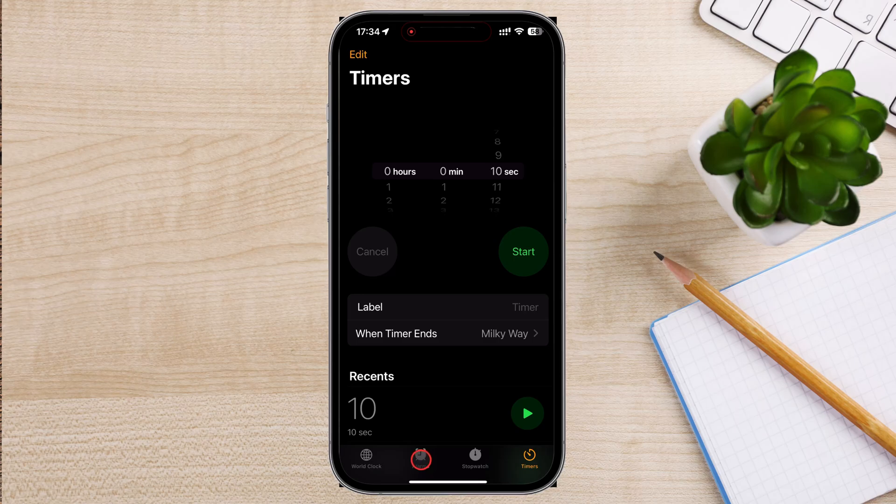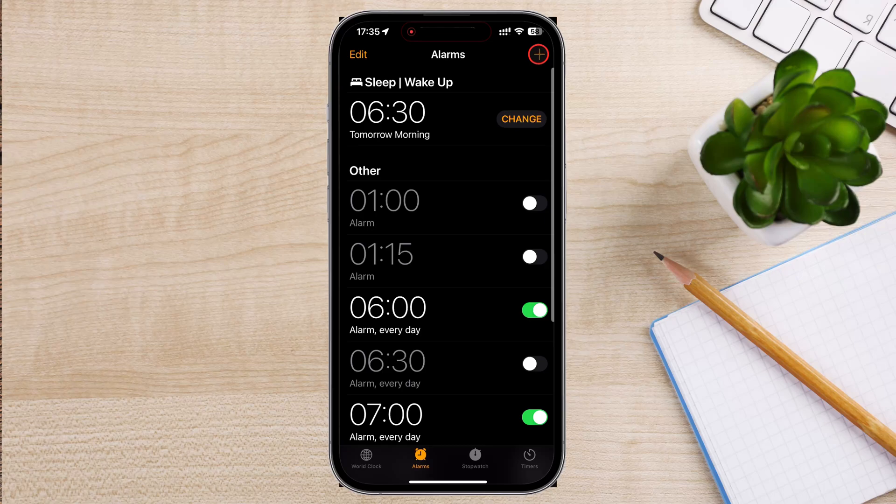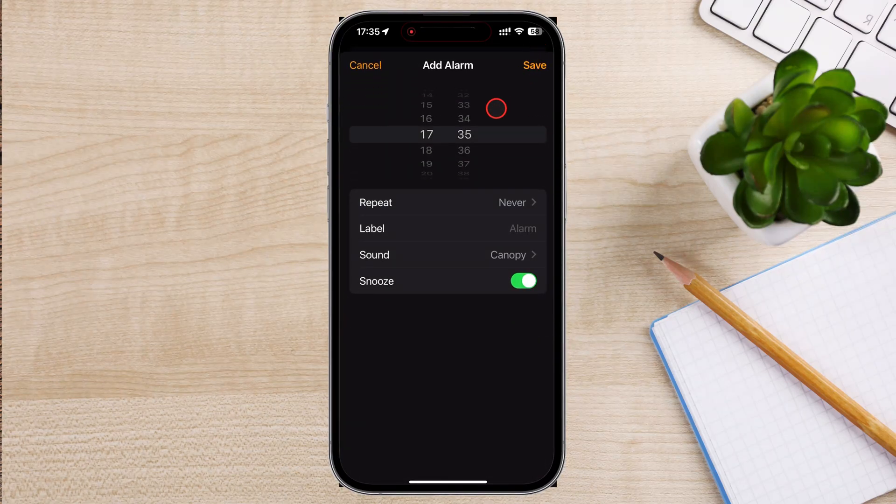Tap on the Alarm tab. To set a new alarm, tap the Plus button in the top right corner of the screen. Use the scroll wheels to set the desired time for your alarm. Make sure to select AM or PM correctly.